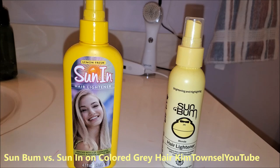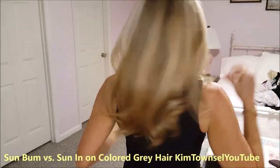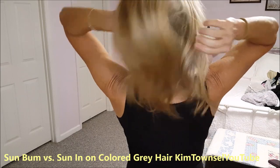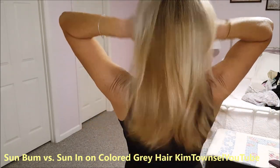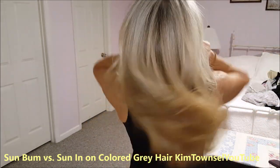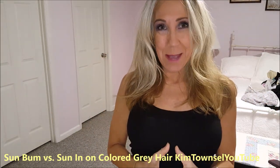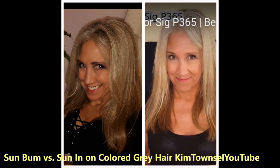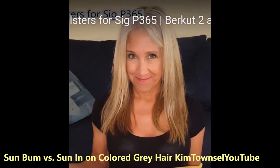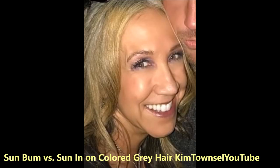I'm going to put Sun In on the left side and Sun Bum on the right side. This is what my hair looked like when it was blondish. I actually achieved this with some L'Oreal hair color product remover around my face. I have a video up about how to put face framing highlights on that. Then I just started using Sun In — I think I used two bottles of Sun In during the summer and got my hair to this color. It did dry my hair out and I did numerous videos on how to condition my hair.